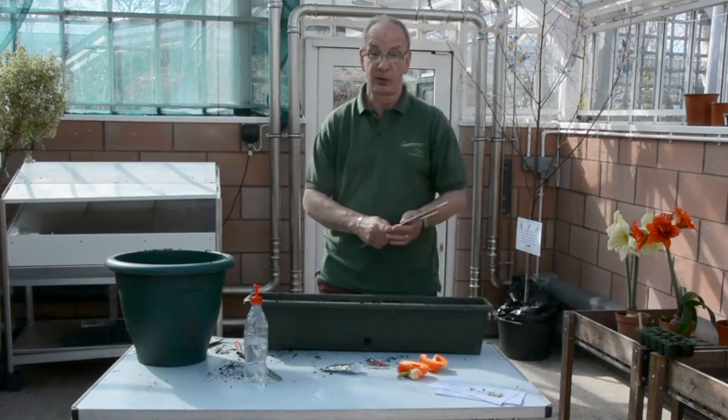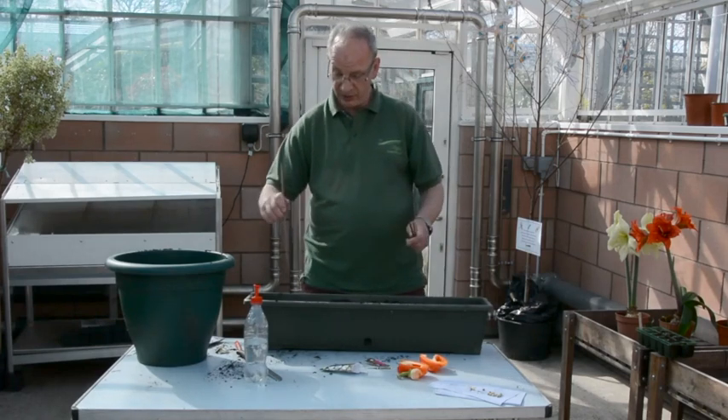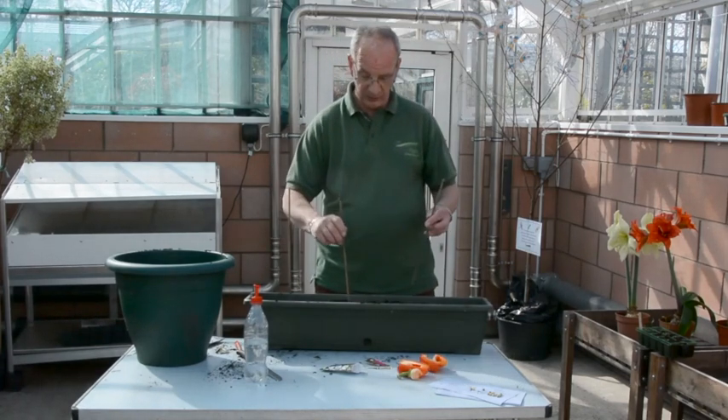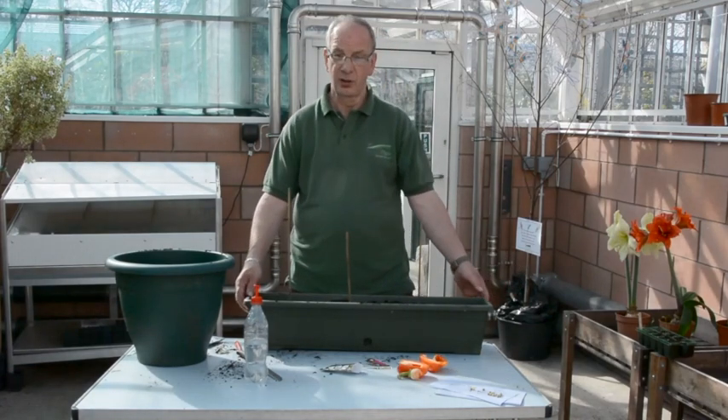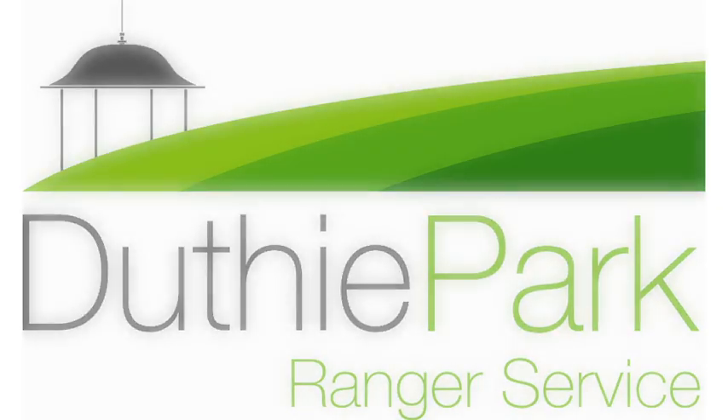Again, the sweet peas will need something for them to grow up. So just put in some sticks and they'll be able to grow up. Hopefully that should come through in a couple of weeks' time.